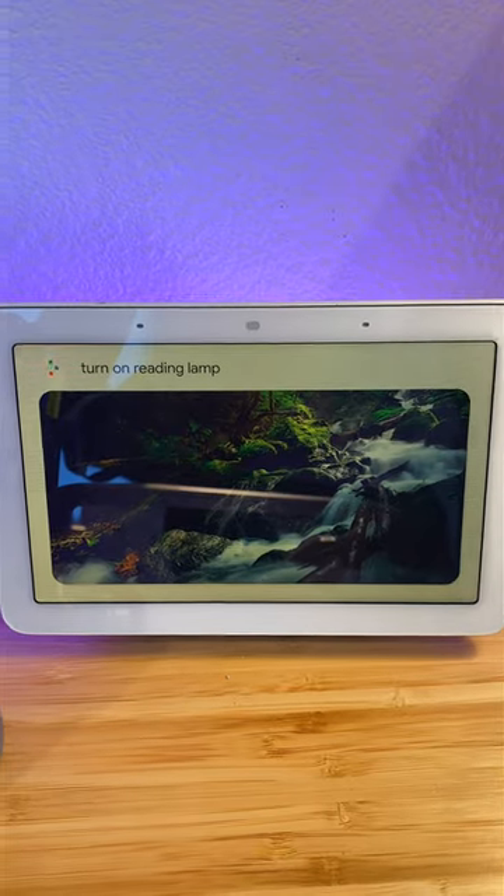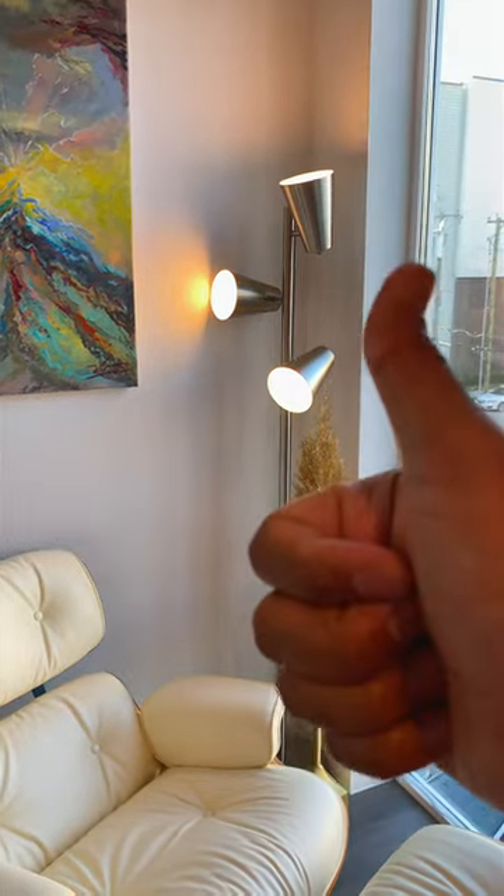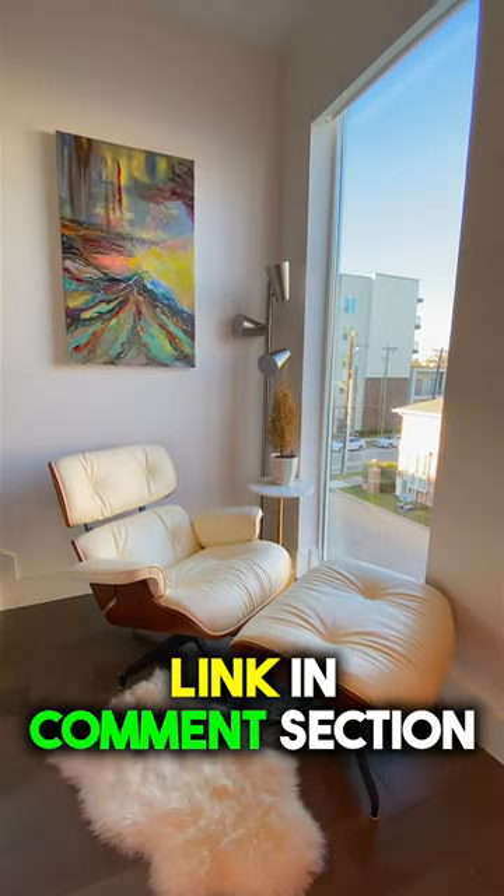Turn on reading lamp. Now I can turn on my lamp using Apple, Google, and Alexa. Pretty cool, right?